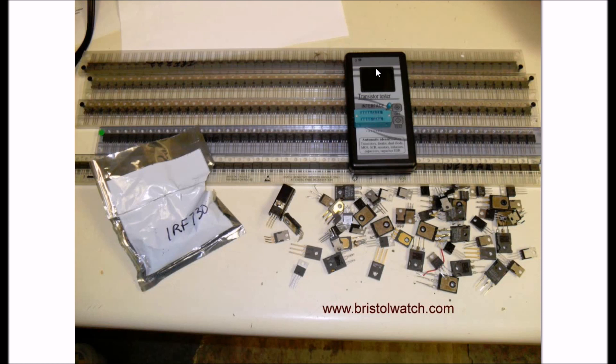It will tell you that it's an N or P channel MOSFET most of the time. It doesn't check IGBTs and won't work on those. It will give you an idea what the gate turn-on voltage is, but it's often partly turned on and not all the way. Nonetheless, let's get started with our N-channel MOSFET testing.